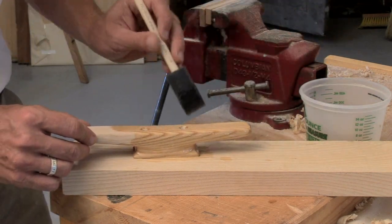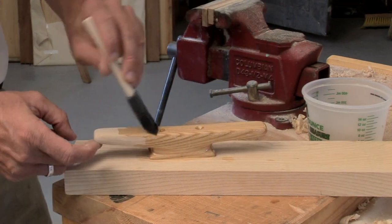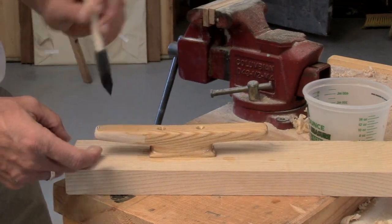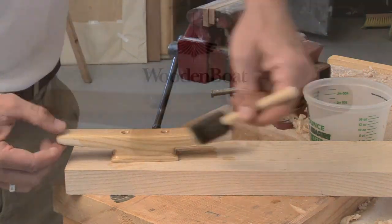For more information on types of suggested wood for this project and complete plans, be sure to review Making Wooden Cleats by Harry Bryam in the September-October 2006 issue of Wooden Boat Magazine.